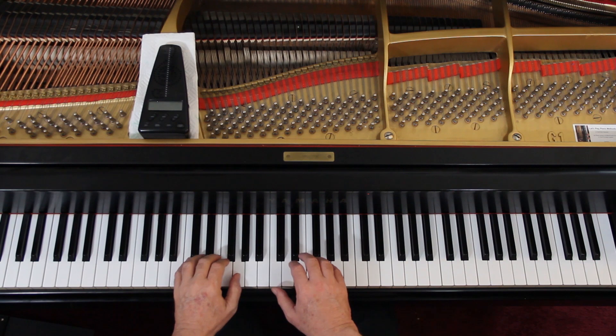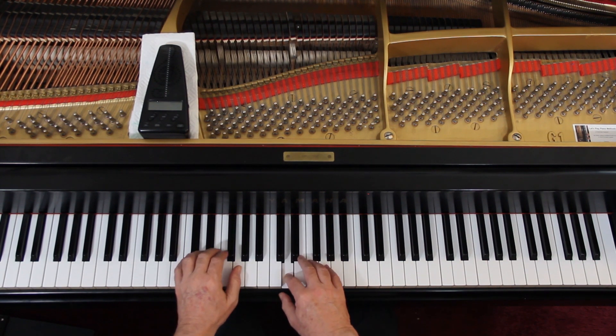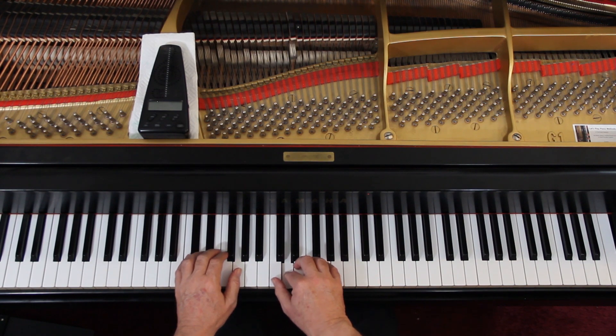Once you have that, you can go back and add the counting. So here it's 1, 2, 3, 4, 1, 2, 3, 4, 1, 2 — you get the idea? Every time I say 'one,' that's the beginning of a measure. There should be a vertical line right in front of it.